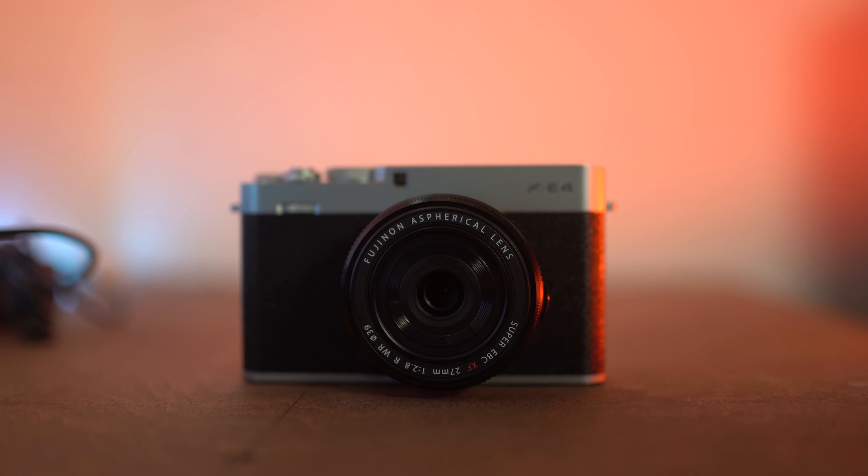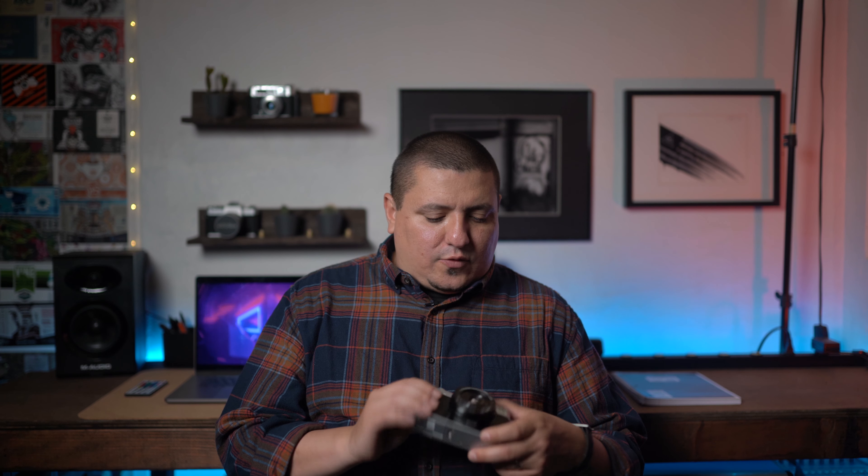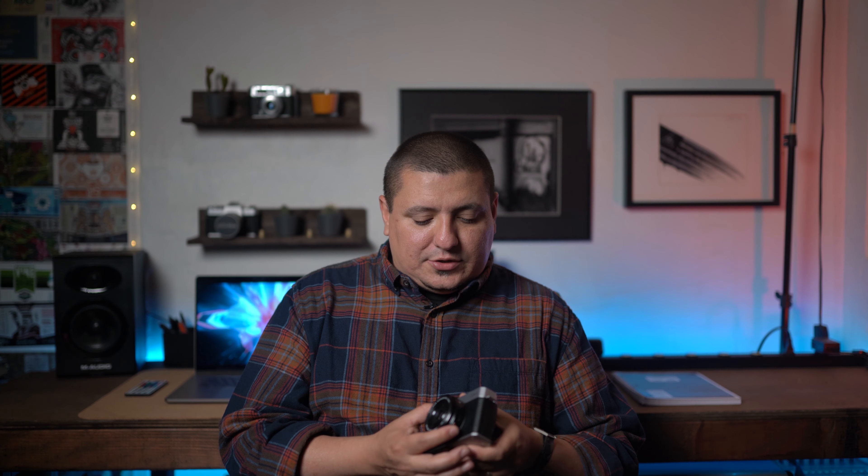Look what I have here — it's the Fuji XE4 with the 27mm 2.8 lens. This is a camera I've been interested in for quite some time. Flip out screen, it's tiny, exposure comp up top — all little things I look for in a camera. Overall it's just a nice little piece of equipment. This particular lens is super sharp so far. It comes as a kit and I believe it's about a thousand dollars.